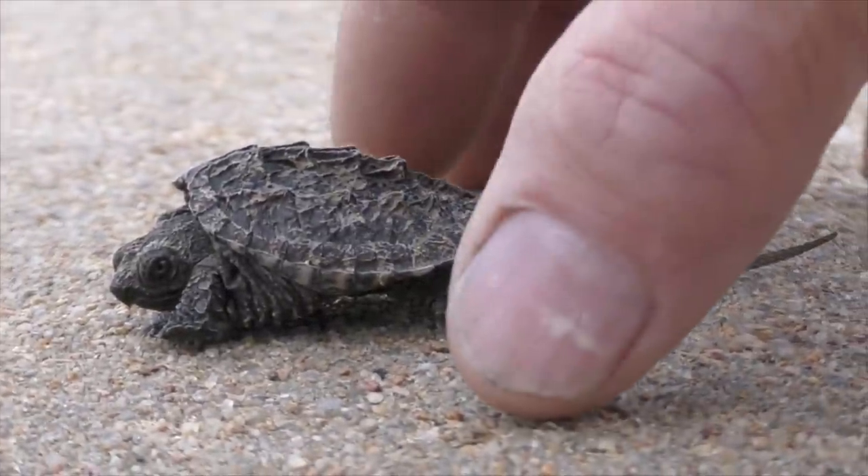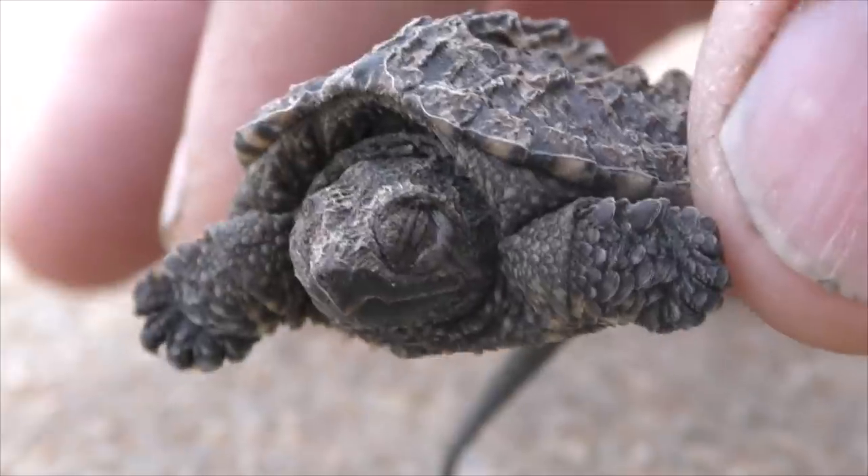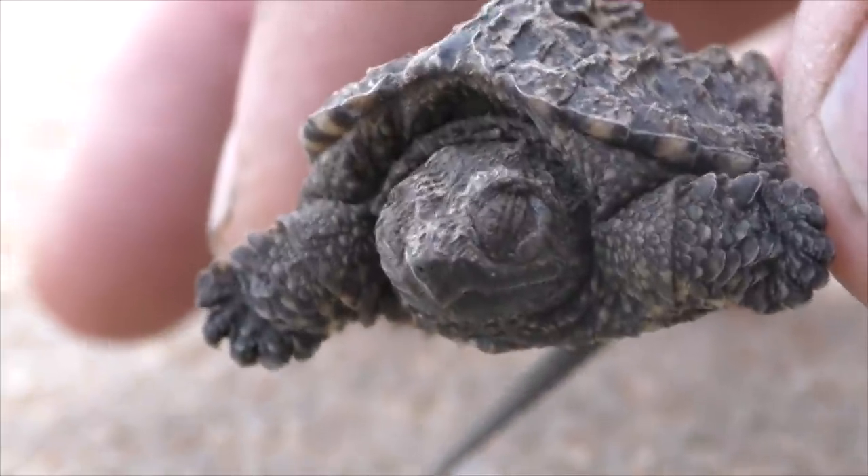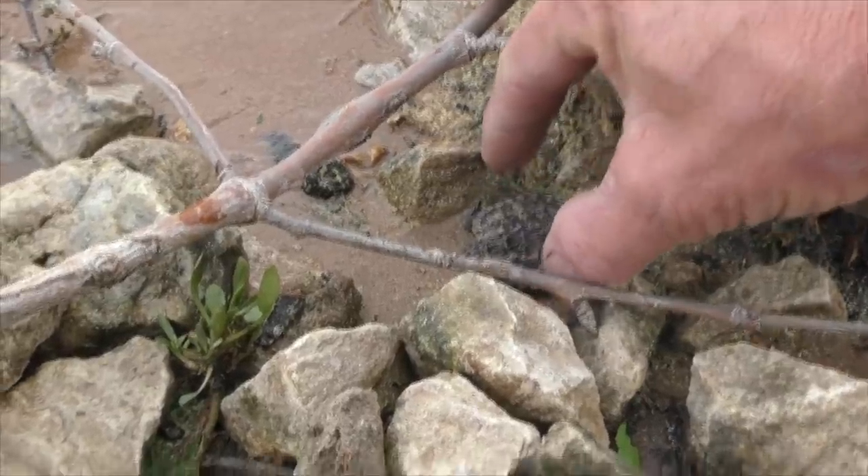We're going to have to relocate him — this is a dangerous place. A bird will find him. Say hello to YouTube. Hello YouTube, I will grow up big and bite your fingers off.